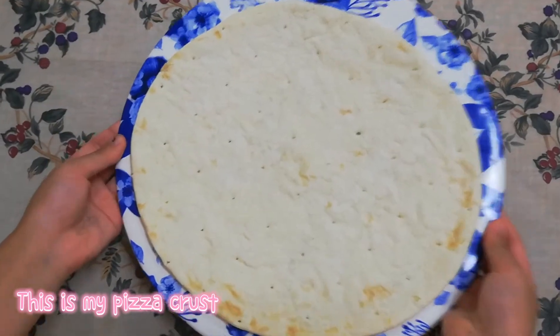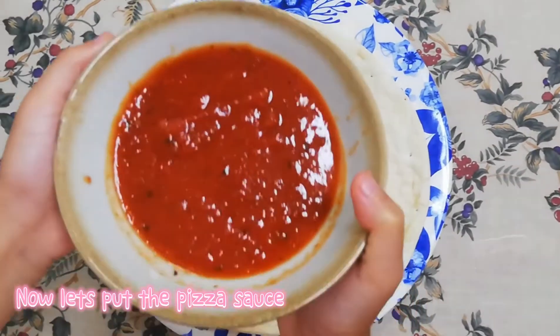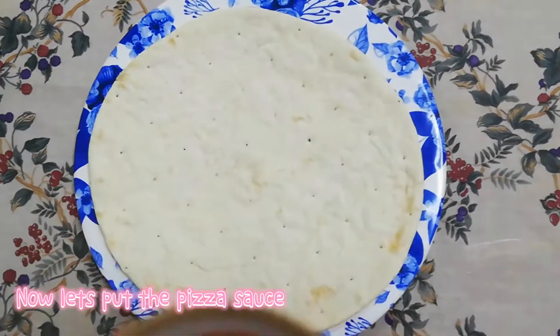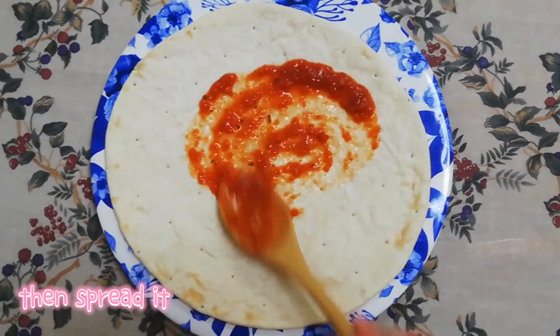This is my pizza crust. Now let's put the pizza sauce and spread it.